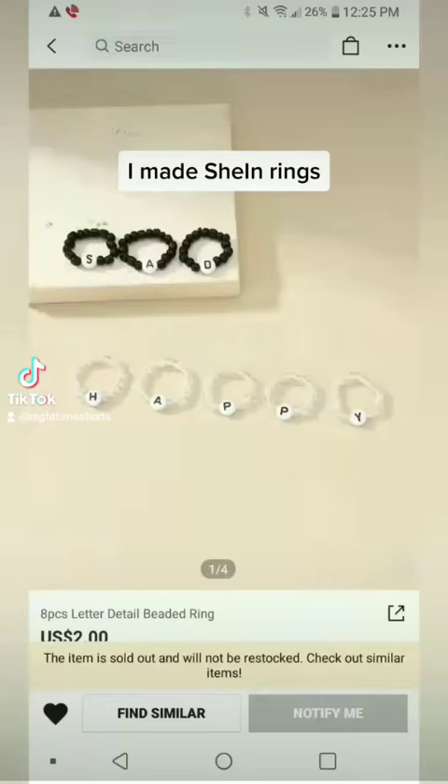So I was going on Shein the other day and I found these really cute rings. I was going to order them a few days later until I realized they were out of stock. So what did I do? I made some!